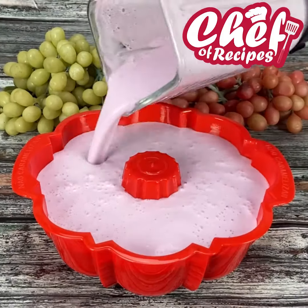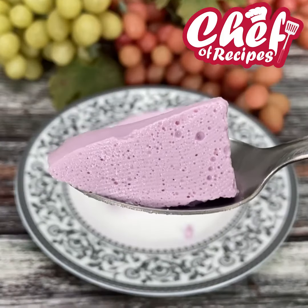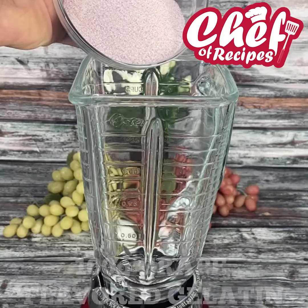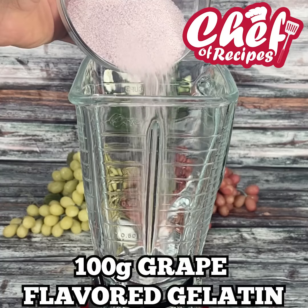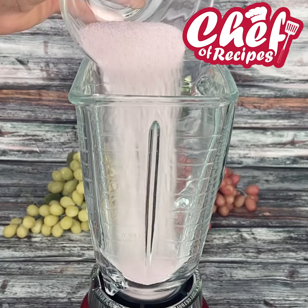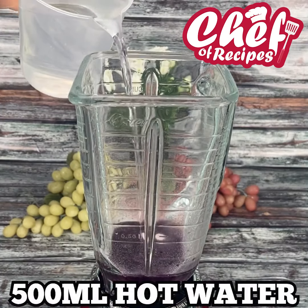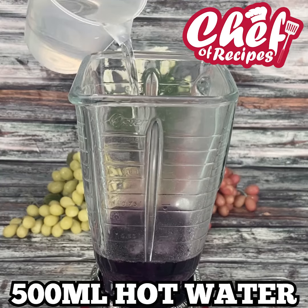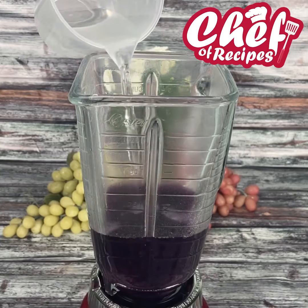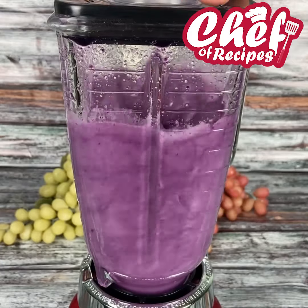I had no idea that with just two ingredients I could make this wonderful dessert that everyone loved. For this recipe, we're going to add 100 grams of grape flavored gelatin to the blender — but it can be any flavor. Also add 500 ml of very hot water, and we are going to beat these ingredients very well.